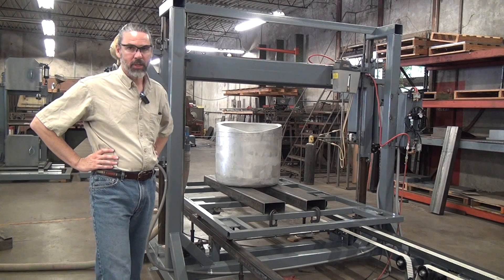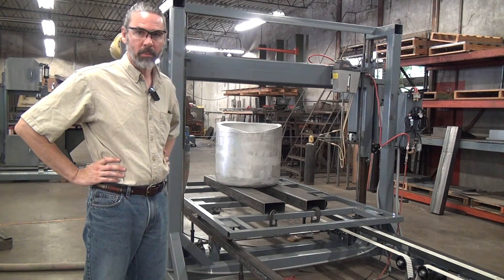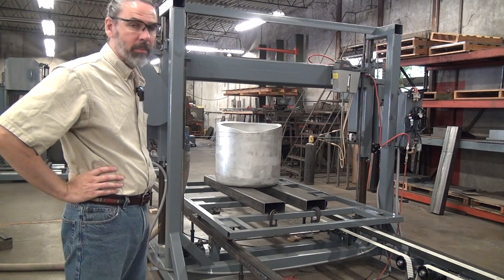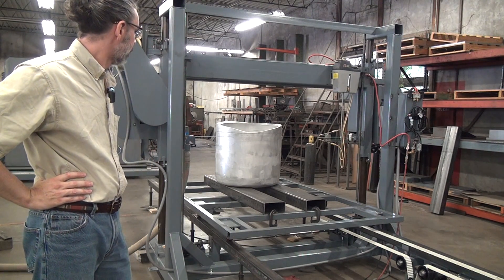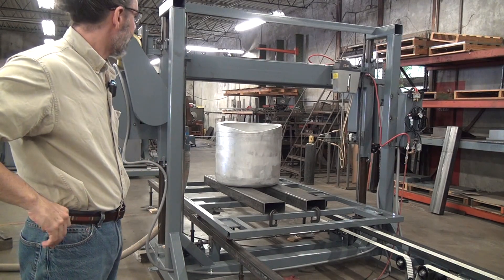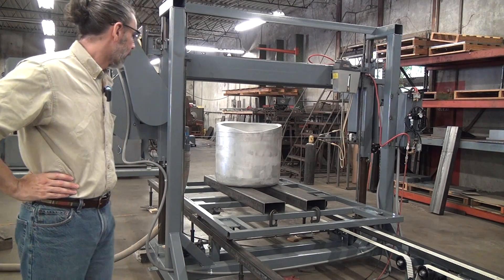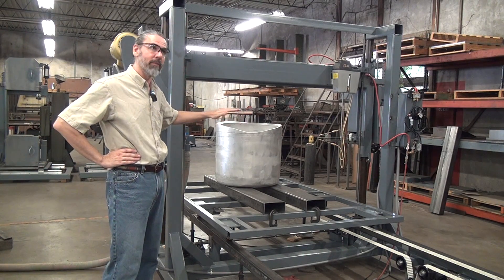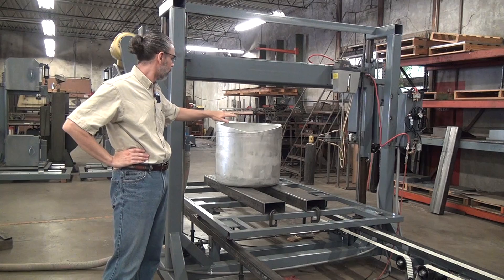This is a special application. The workpiece is aluminum — a forged aluminum piece. It's basically a big cup. It has an uneven top, which you can somewhat make out there — I'll zoom in here in a few minutes. The potential customer would like to be able to cut the top and make a nice, even flat surface there.